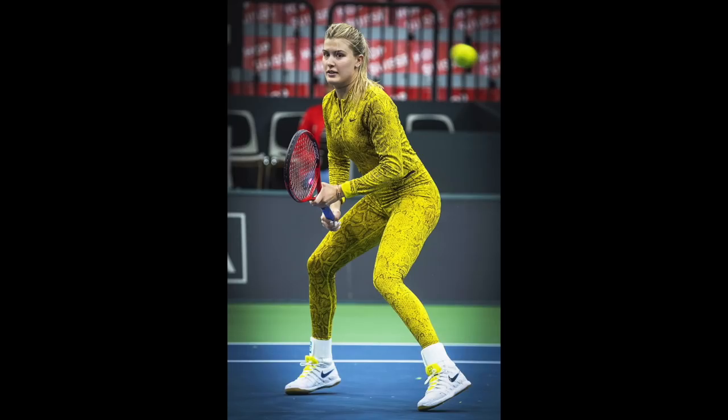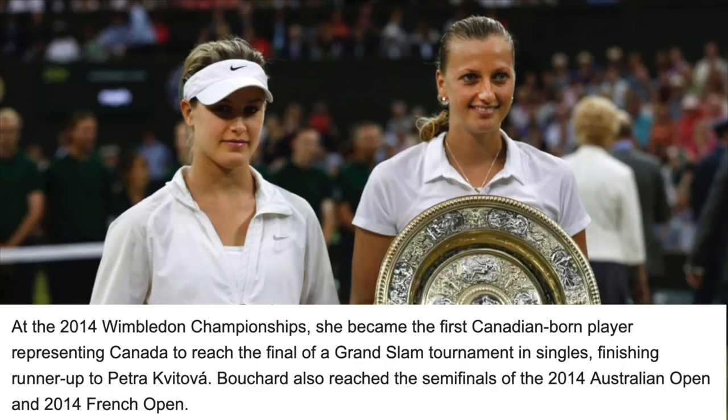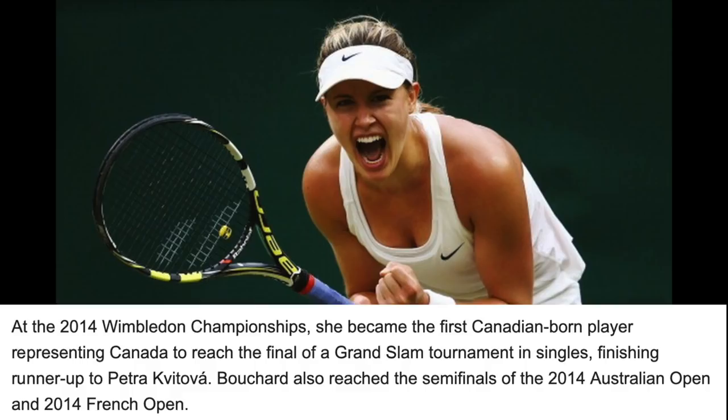We will get to the setup soon, but first, what really happened to Bouchard in 2014? As you might remember, she reached two semifinals — the Australian Open and the French Open — and the Wimbledon Final. She became a huge tennis star, and according to the excellent YouTube channel Cult Tennis, her stardom kind of became her fall.